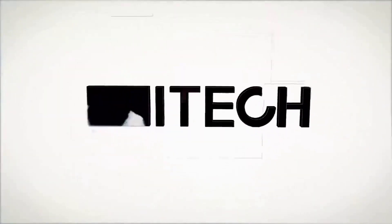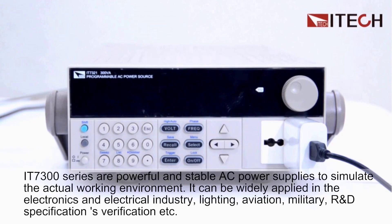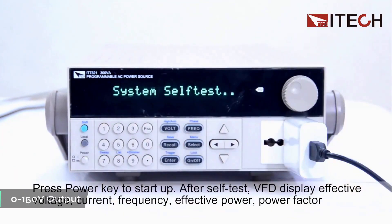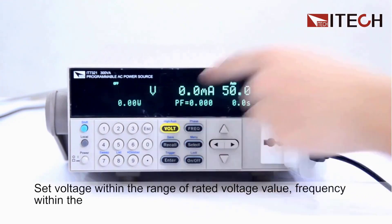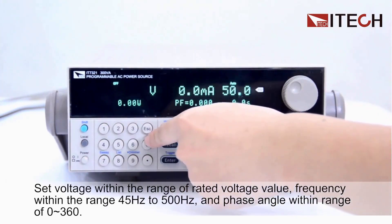Number two: the iTech IT7321 AC power supply delivers professional-grade programmable power specifically engineered for engineers and technicians who need precise AC testing capabilities beyond what standard DC power supplies can provide. Its dual voltage range offers both 0 to 150 volts and 0 to 300 volts output, covering virtually every AC testing scenario. Linear amplification technology delivers exceptionally low noise and high stability output, critical for testing sensitive electronic devices or conducting compliance testing, with high-speed response capability to simulate real-world power transients.